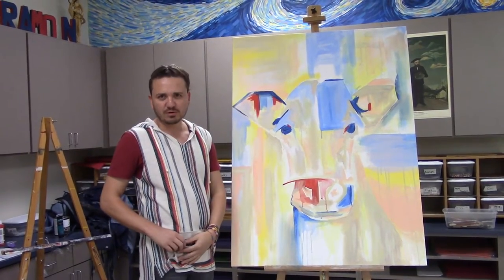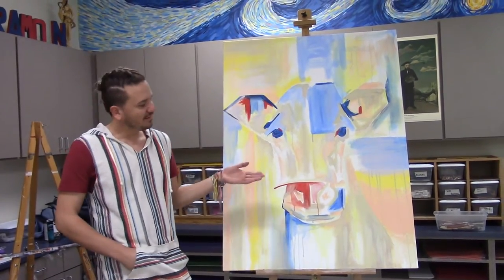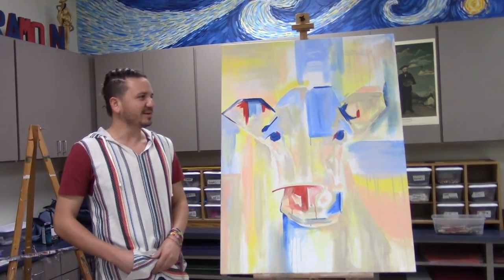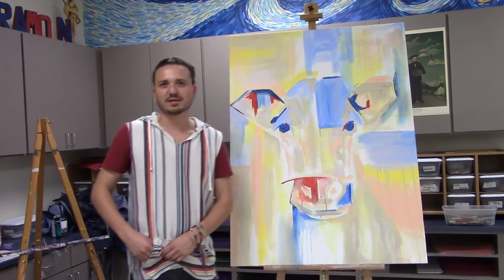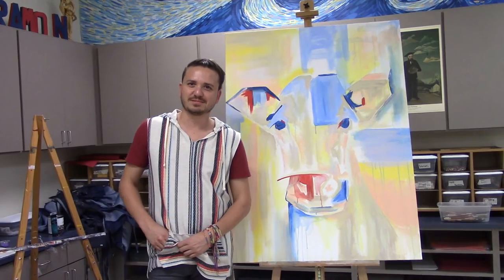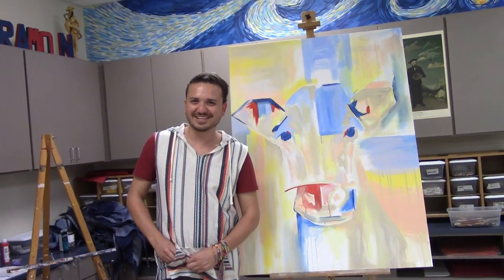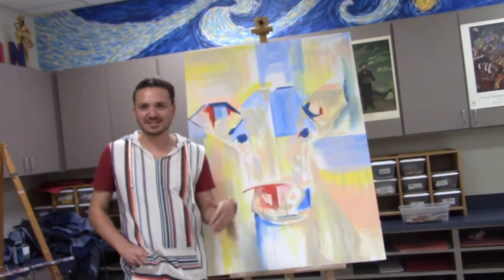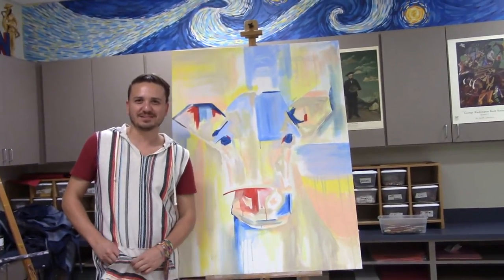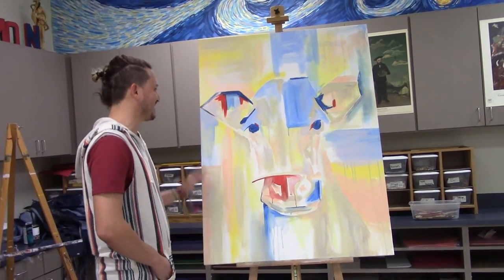Andy Warhol painted cows, Andrew Wyeth painted cows, so I feel like cows are not that kitsch. Kitsch is like lowbrow — there's fine art and then there's kitsch and lowbrow art. Anyway, I painted this cow.